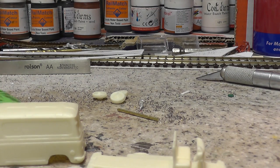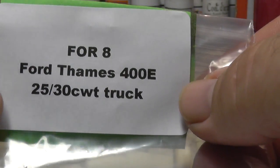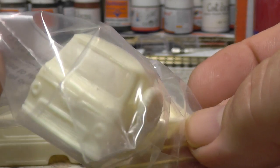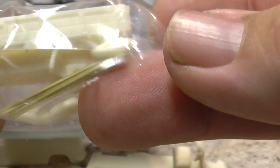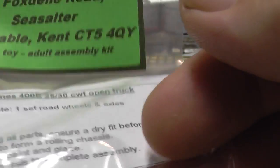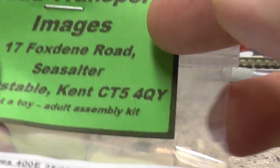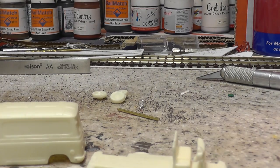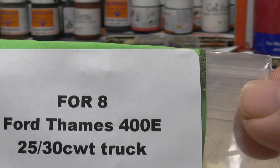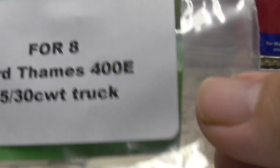I also bought this other one, which was the vehicle my grandfather used when he started his business — a Ford Thames pickup. It was the first little pickup that we ever had, so I saw it and a bit of nostalgia stepped in. We'll get one of those as well. The Sherpa vans I'm going to do in post office colours and this old Ford Thames I'm going to do in blue.